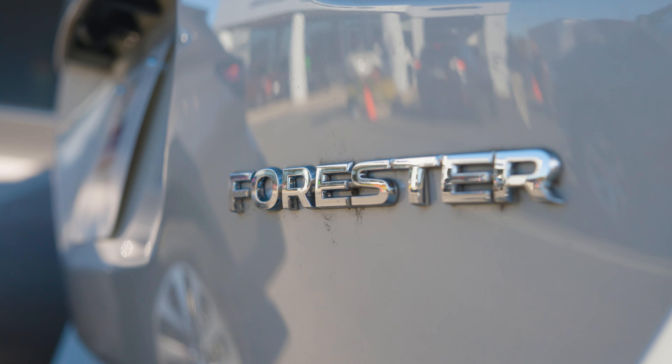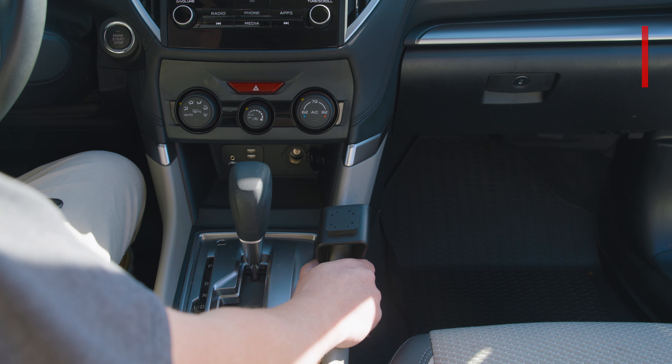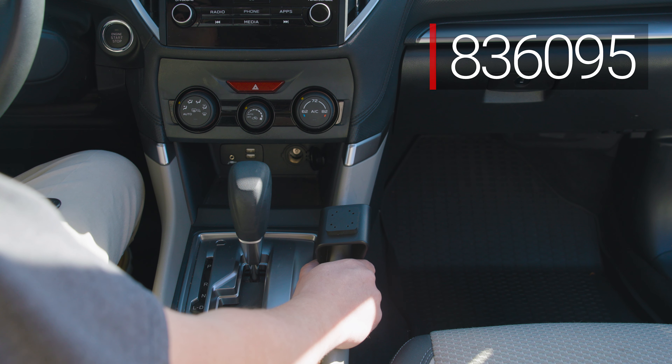Hey everybody, we're in a Subaru Forester. We're going to be showing you how to install the Pro Clip Mount number 836-095.